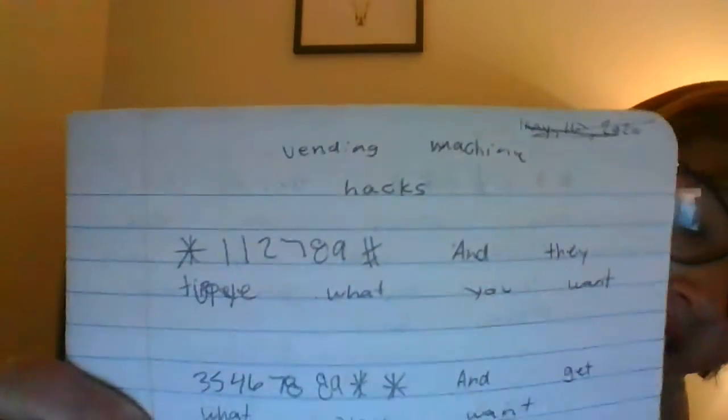These are the vending machine hacks I found in it. The first one is: star, one, one, two, seven, eight, nine, hashtag, then type whatever you want. The second one is: three, five, four, six, seven, eight, eight, nine, star, star, then choose whatever you want.